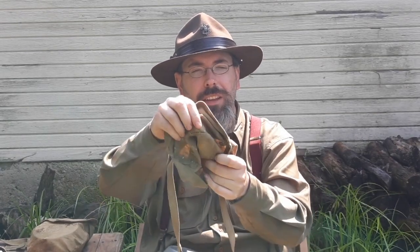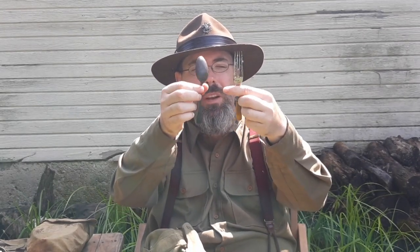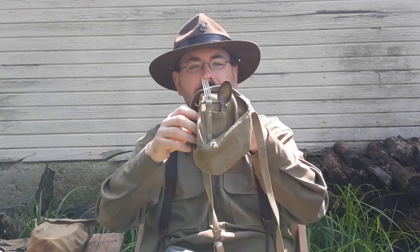Inside, there's a little pocket with a divider. The pocket held two utensils — it came with a spoon and a fork. The fork is smaller, four-pronged, with what is probably a Bakelite handle. It has a tinned steel spoon that's rather heavy. You can stick your utensils in the pocket and have everything all in one.